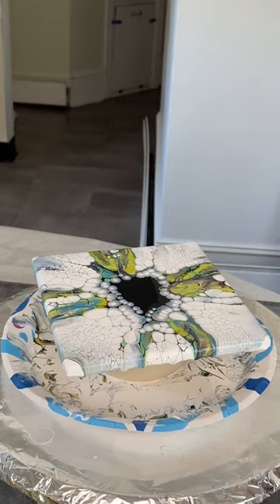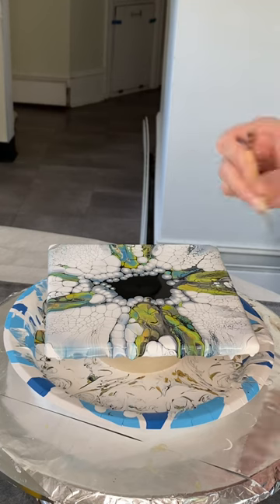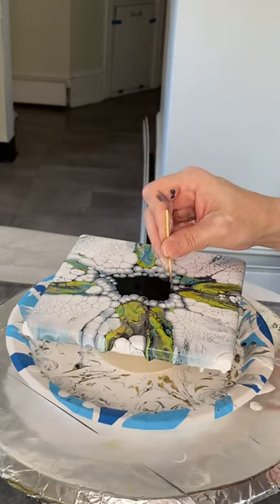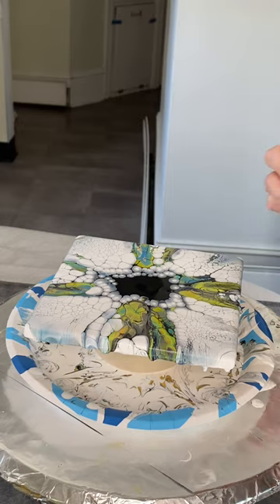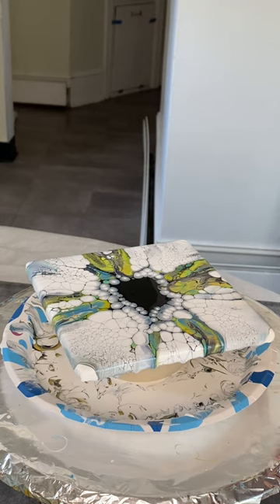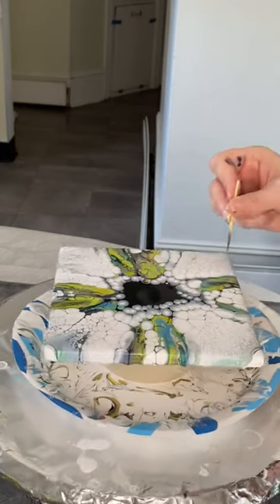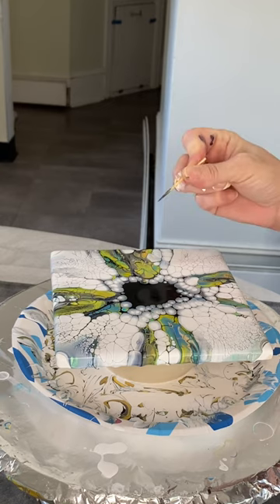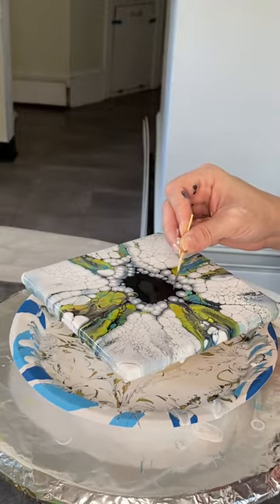I could squeal like a little girl, I'm so excited at how gorgeous this is. As I move towards the center, my activator is getting thicker and thicker and it becomes more and more difficult to get these pearl cells to pop up. So I'm getting ready to stop. I'm just hoping to elicit a couple more in a couple specific places if I can get them to come up.